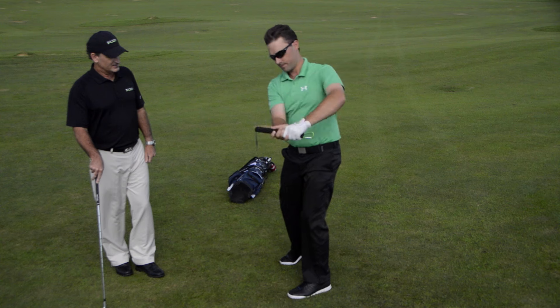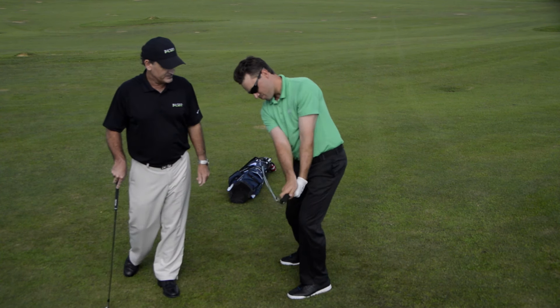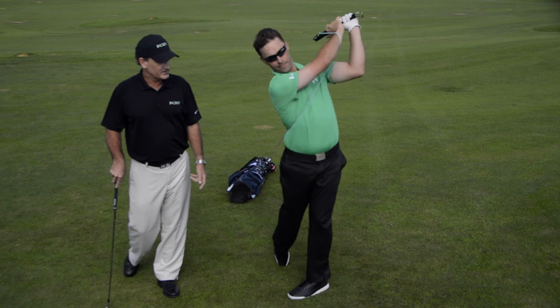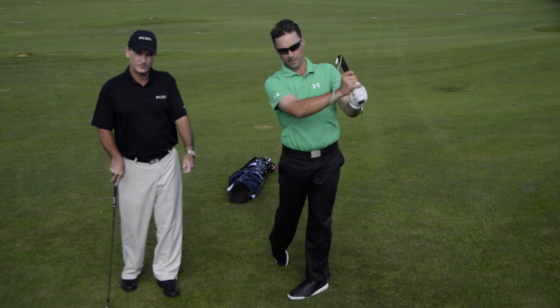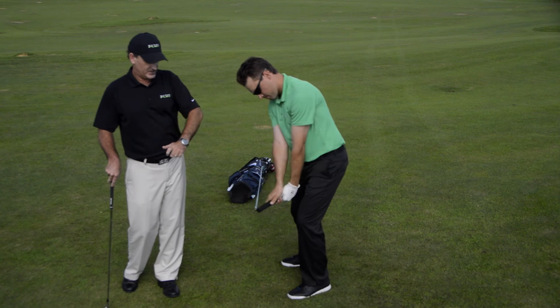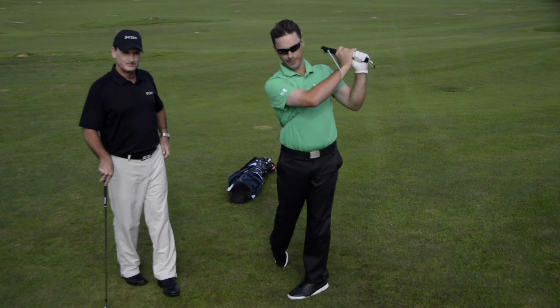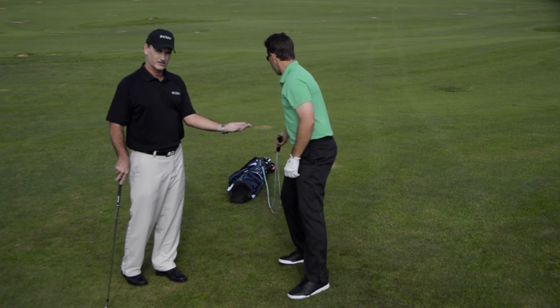He's rotating the club and the handle, and the band is touching him on the follow-through. This is a very good exercise to cure the chicken wing, because the arm has taught itself to move in a winged fashion as opposed to supinating or rotating over.